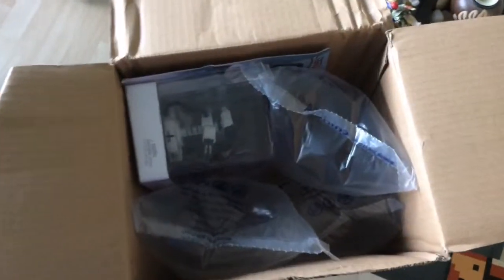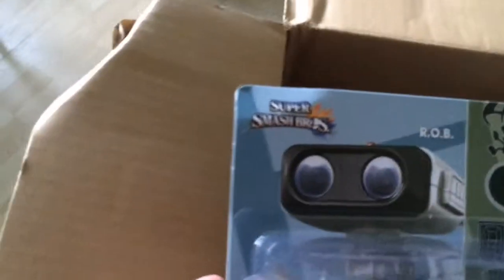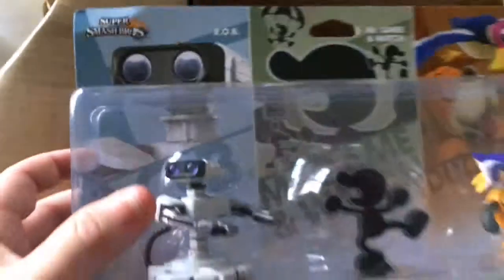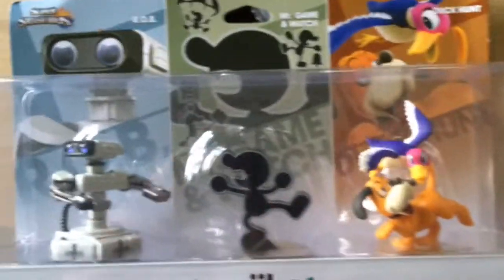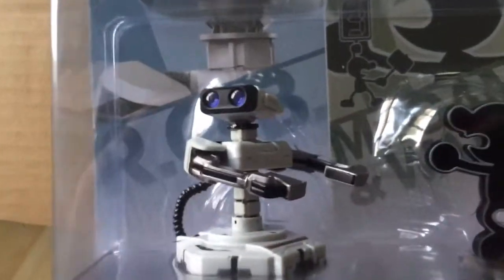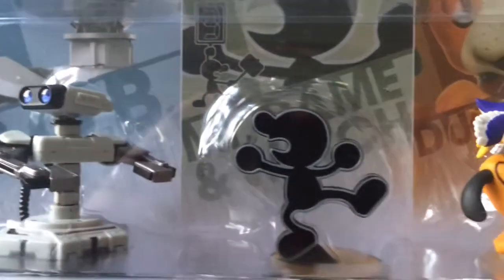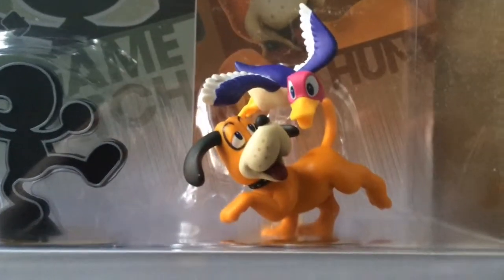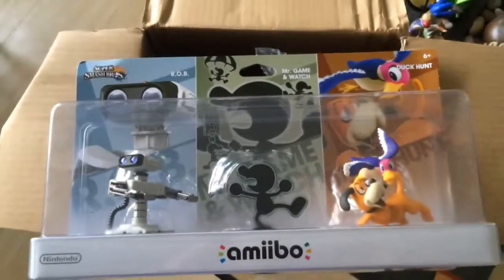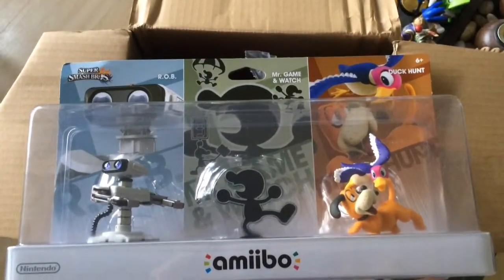Looks like a fantastic packing job — slight bending on the corner there, but I'm gonna open these guys up so it doesn't really matter. This is the retro amiibo 3-pack. We have Rob the Robot, Mr. Game and Watch, and my favorite — the one I wanted from the beginning.